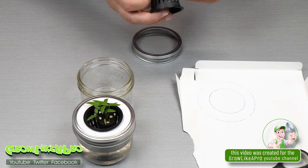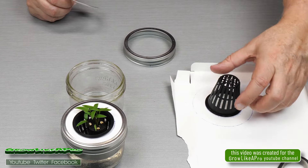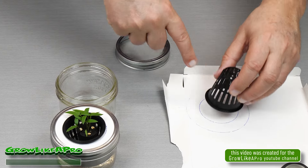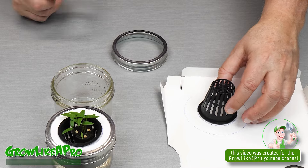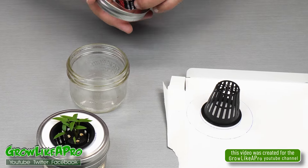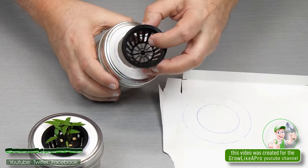Just always got to remember — when you place this down you've got to make sure that you're cutting a little bit smaller than the lip here, otherwise it'll just fall right through. But so far it works very well. So I just get that on there, screw that on and pop that in.